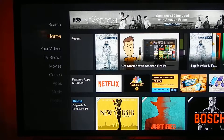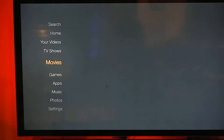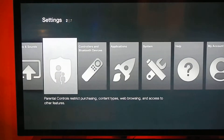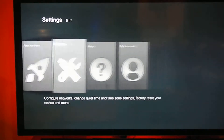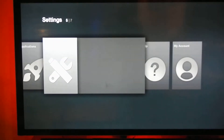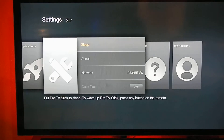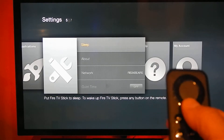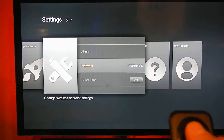You want to set up the Wi-Fi, so you need to go all the way down to Settings. You click on Settings and you look for System — right there — you push System. Then you want to scroll down using your remote to Network and click on it.